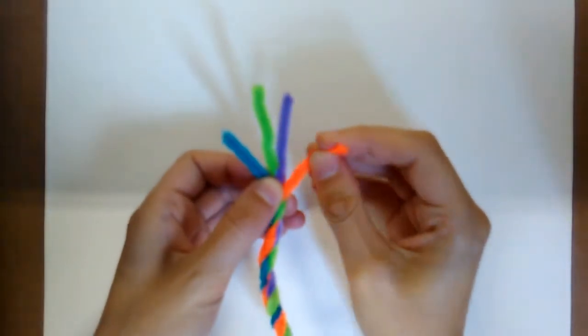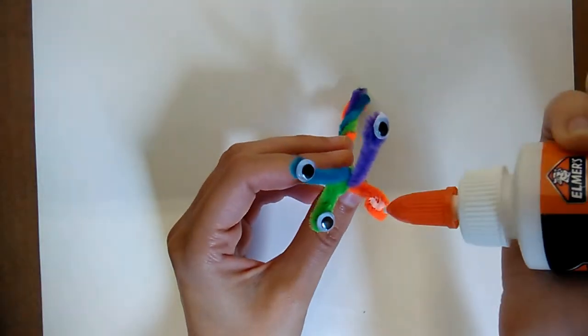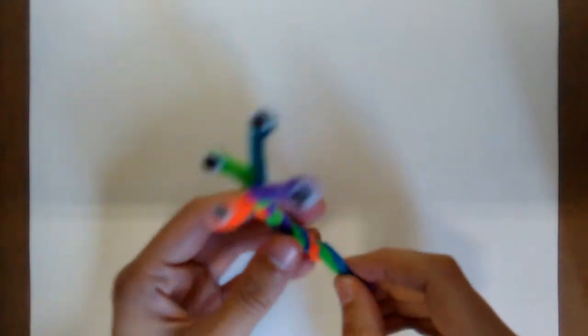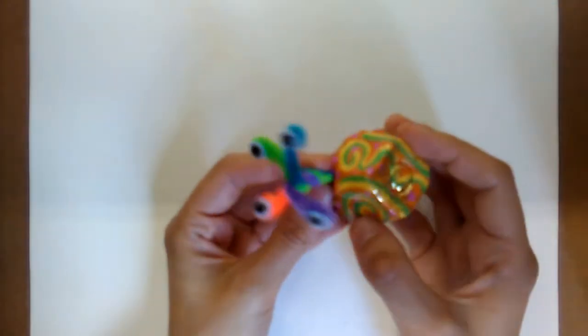Snails have four little eye stalks which we can make with the ends of the pipe cleaners. Carefully glue one small googly eye onto each eye tentacle. Then all we have to do is fit the snail inside his shell and attach him with a little bit of glue.